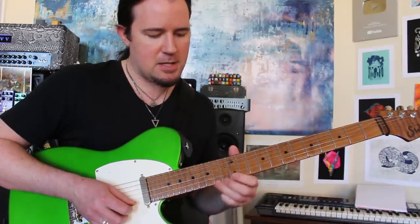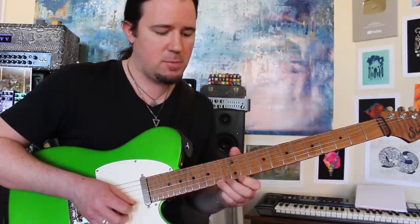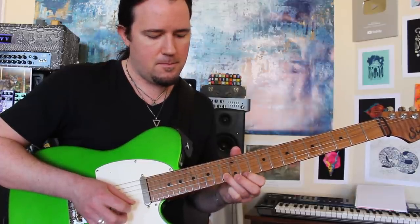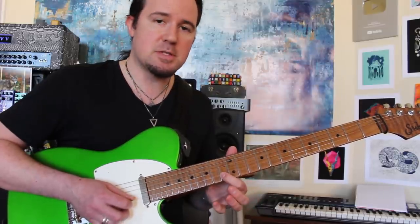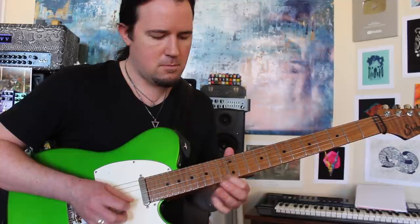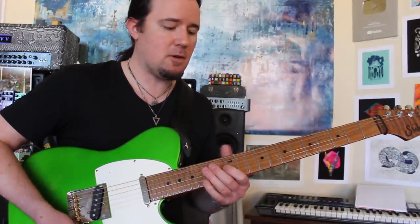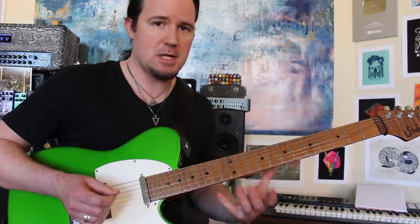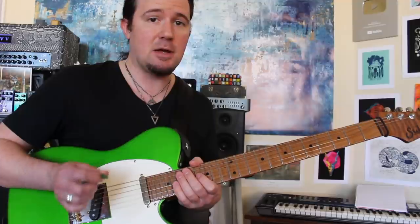Cool bluesy phrase right here — sliding into G, and then sliding down from G flat. Again, the flat five, the blue note. Slide back into F, then up here to the C note. Notice I'm trying not to pick too much here either. That's one of those things you don't really hear with sax solos — they're going to sound really smooth. So we're going to avoid picking as many notes as we can here.